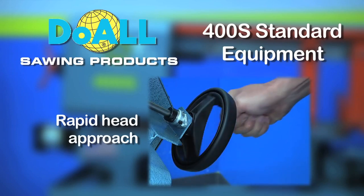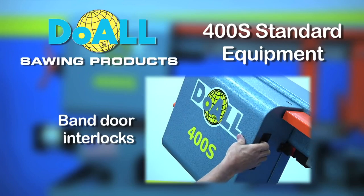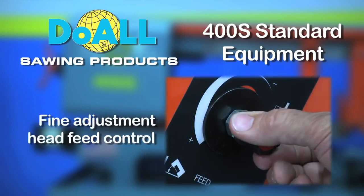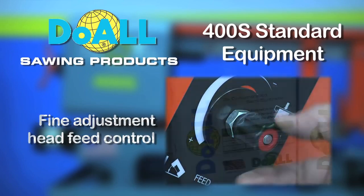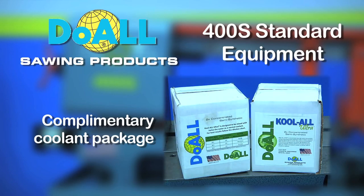Rapid head approach. Two-stage feed controls. Band door interlocks. Fine adjustment head feed control. Complementary coolant package, complete with a supply of Dual cutting fluid for your new machine.